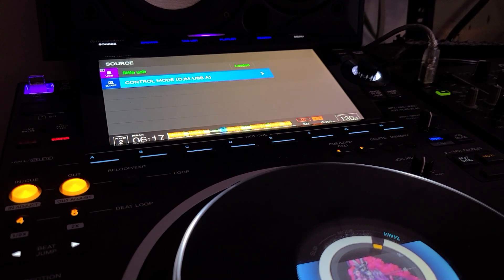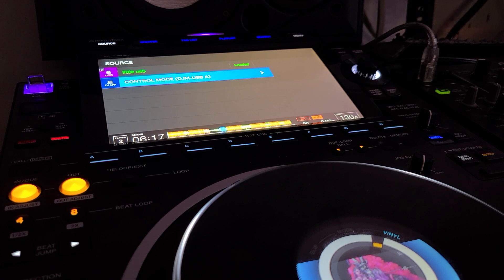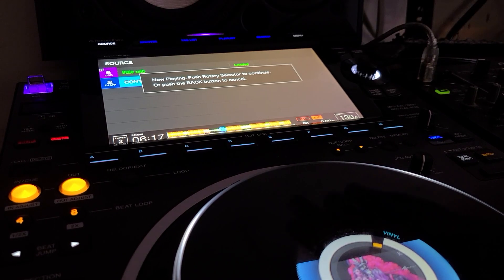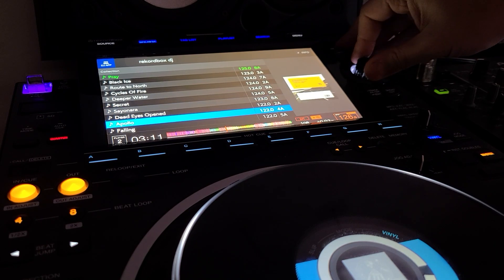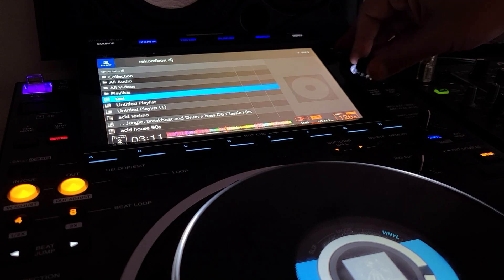Hey everyone, this is Steve here at the DJ Lab. I'm going to do a quick follow-up video about using a CDJ 3000 with Rekordbox 6 in performance mode. It works better than it did before, but there are a couple of little hiccups — nothing too major.